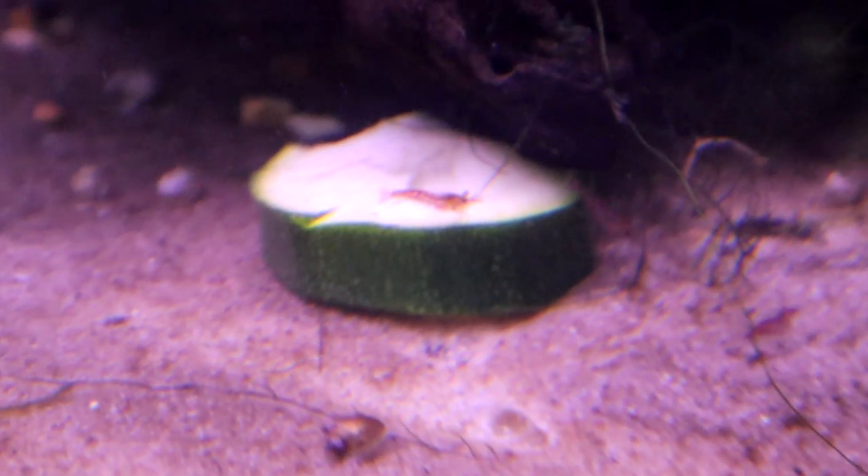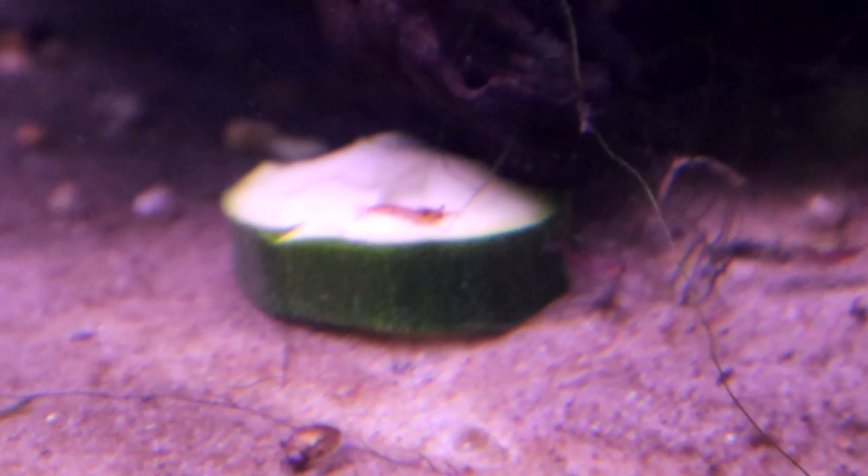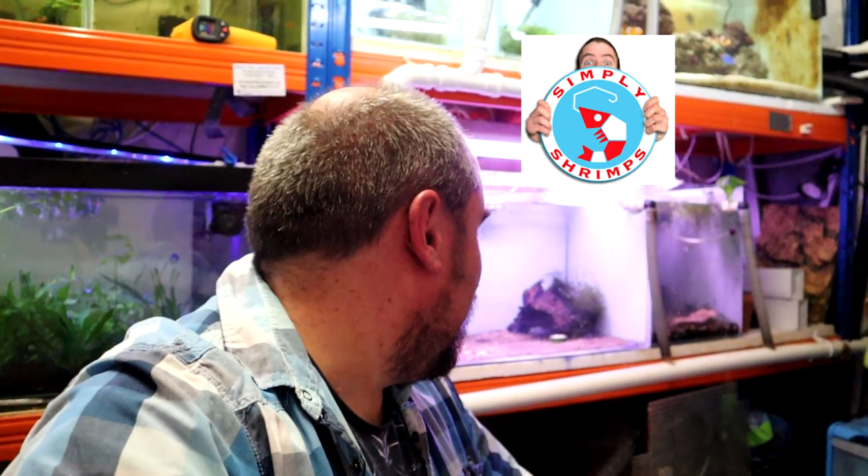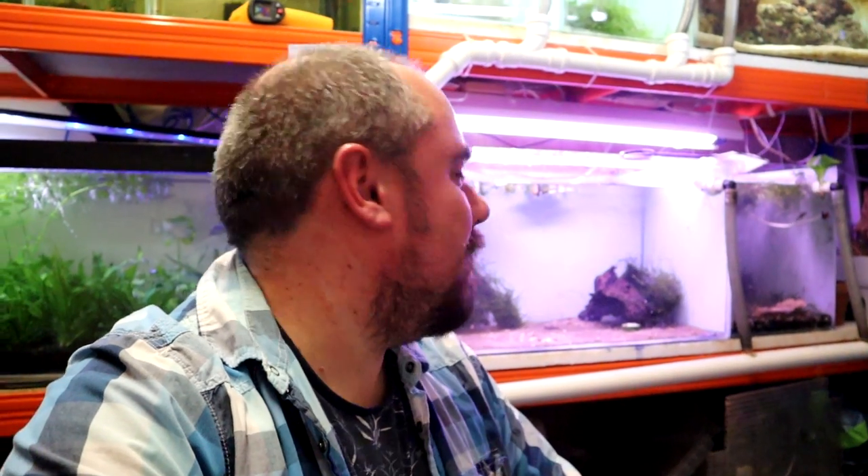These are Neocaridina shrimp — cherry shrimp — the only shrimp I've ever kept. I don't know much about other kinds of shrimp. If you're interested, definitely go and check out the channel 'Simply Shrimps' — I'll link it in the description. You'll learn lots more there than I could ever tell you. I just thought I'd share this because it's a really good way to make some money back — not rich, but maybe a month's fish food or the next impulse buy.